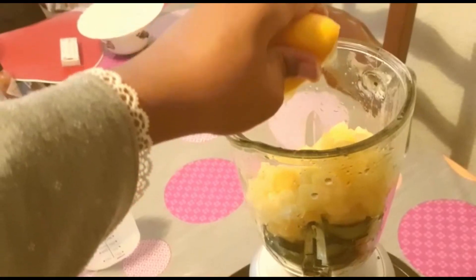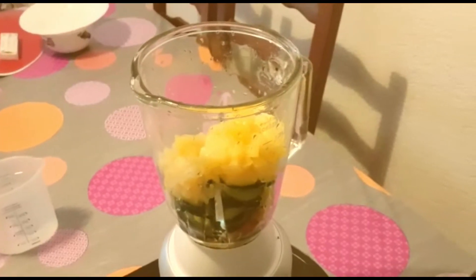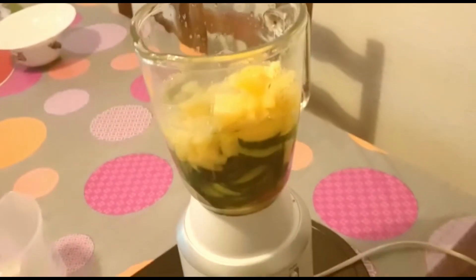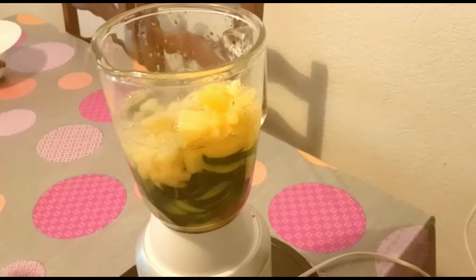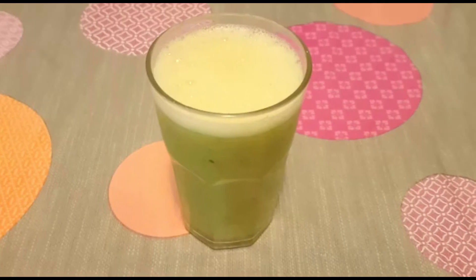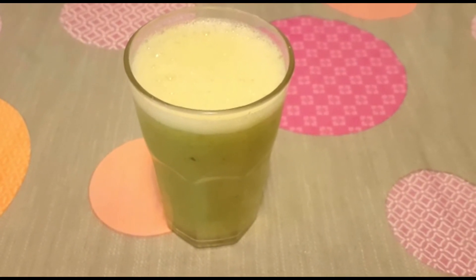I have a lemon squeezer but right now I can't get to that. Now I'm going to pour my water in, cover my blender and blend this. And this is the finishing look of my green juice.